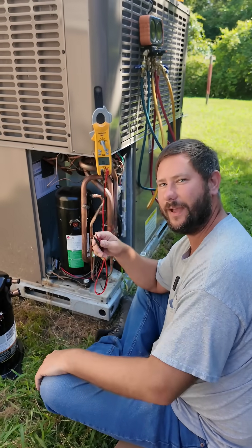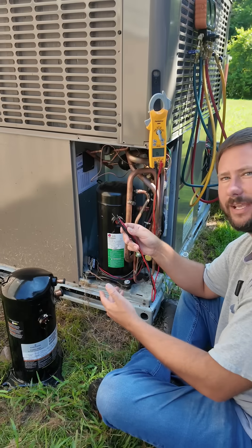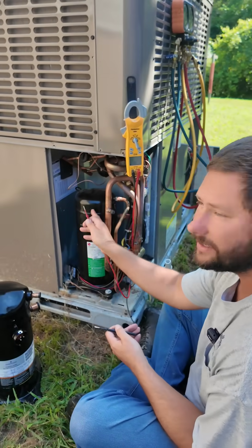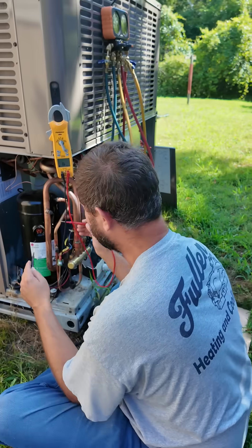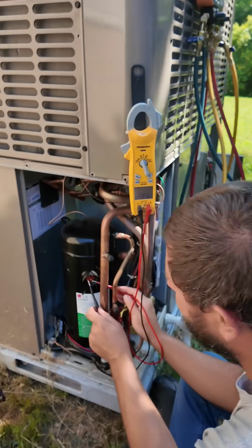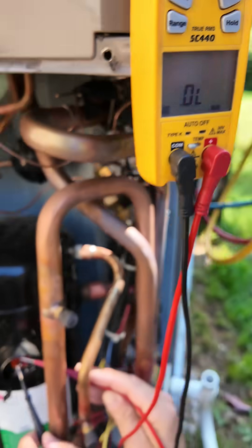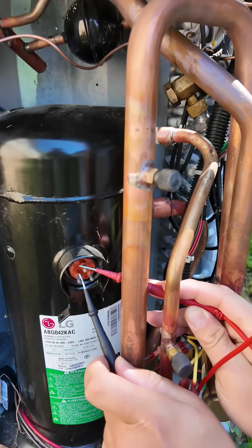How do you check the windings of a single-phase compressor? What should you see, and what indicates you could have a bad compressor? I'm replacing this compressor today. If we take and measure from common to run, common to start, and start to run, they should all add up. Start to run is 1.8.